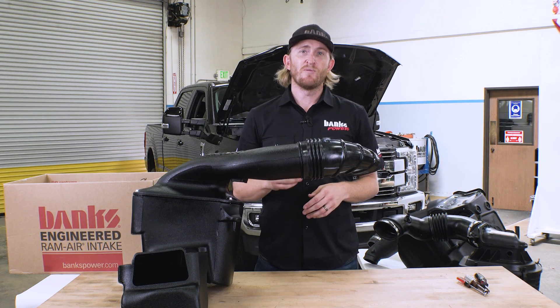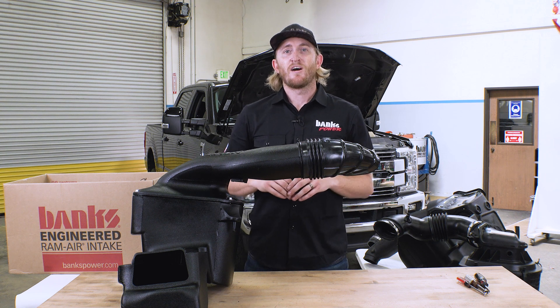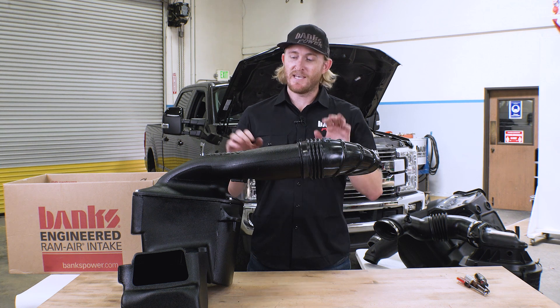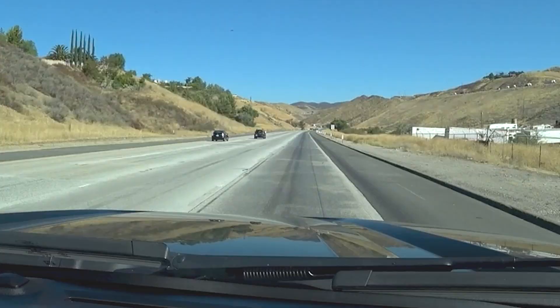So how did we do on the flow bench? Our intake was able to hit 59 and a quarter pounds per minute MAF at 15 inches of water — that's 49% more than stock. We still beat S&B, and our gains were three and a half times the gains that AFE could do with their intake. Now while these gains on the flow bench were impressive, our mechanical engineering department was not satisfied yet. So it was time to take this intake and our competition out of the lab and on the road where we did real road density testing.